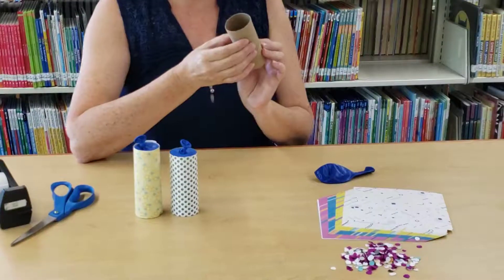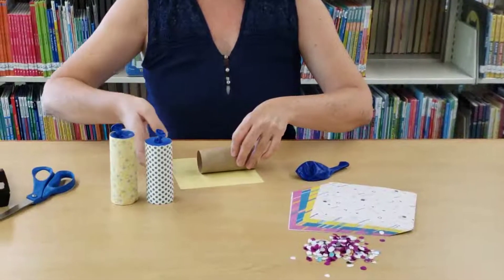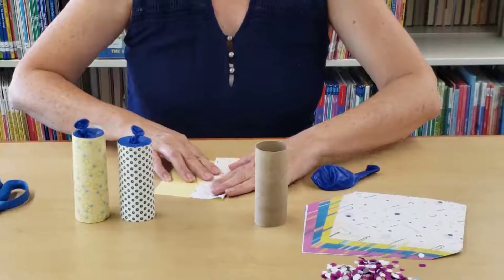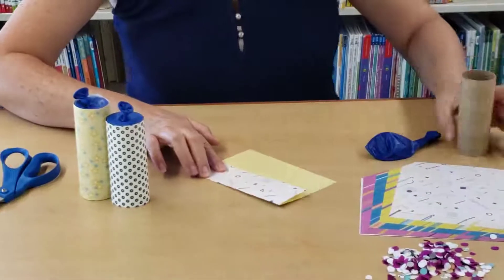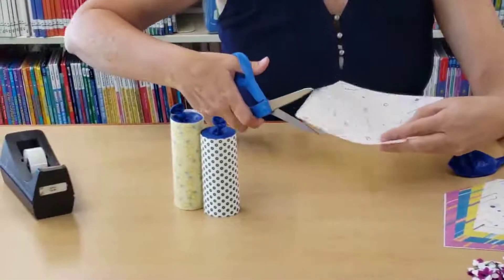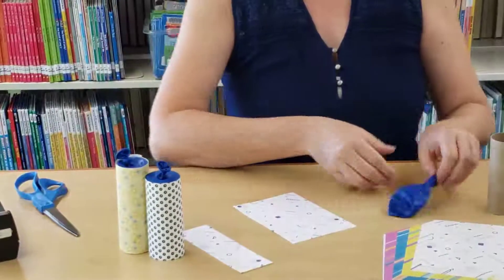Get your toilet paper roll. The first thing I like to do is cut out my paper. You want to lay your roll on the paper and just kind of find out how wide you'll need it — I've creased it there. Go ahead and cut that off, and you'll have the width that you need.